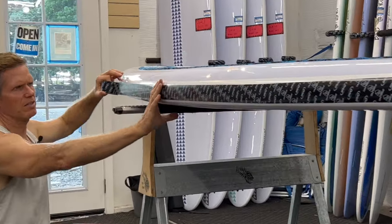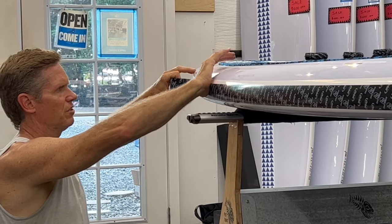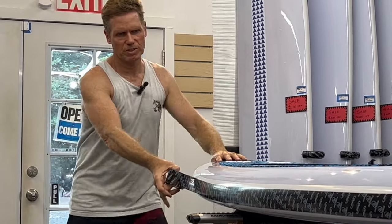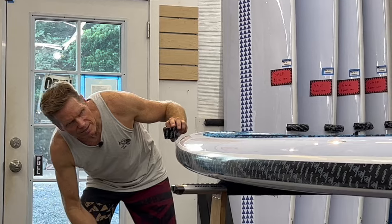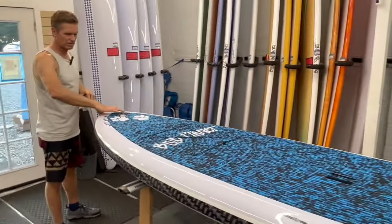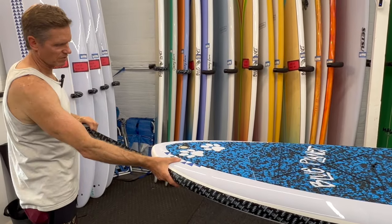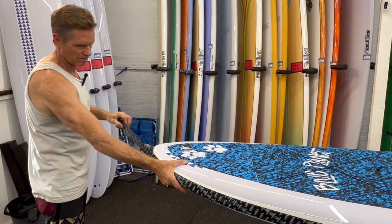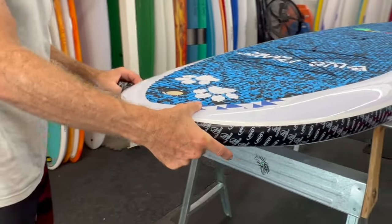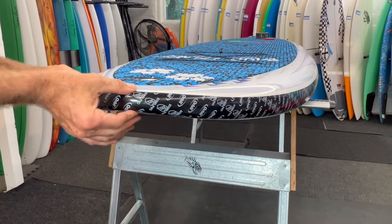It sticks pretty well. You don't want to trap air bubbles underneath, so kind of stick it down in the middle first to make sure there are no air bubbles trapped. I just follow the curve of the board, and when I get up here to the nose I'm going to stretch it a little bit because the nose has a lot of curve. If you just lay it around without stretching it tends to form little wrinkles, but by stretching it over the nose I prevent that wrinkling and get a nice wrap on the nose.